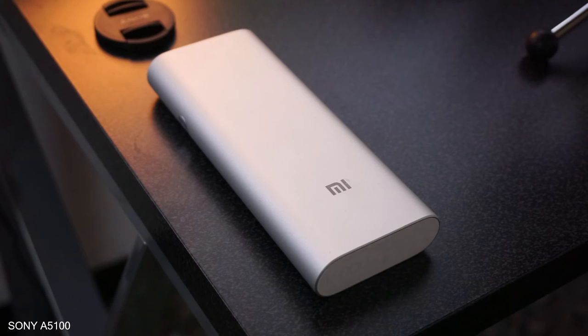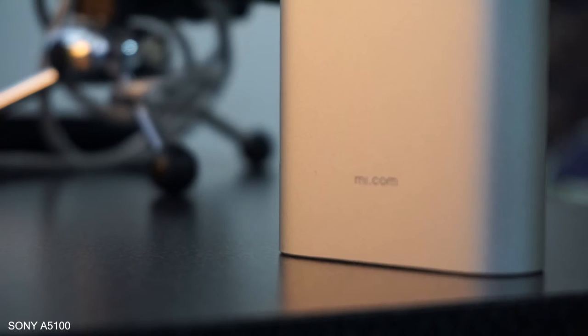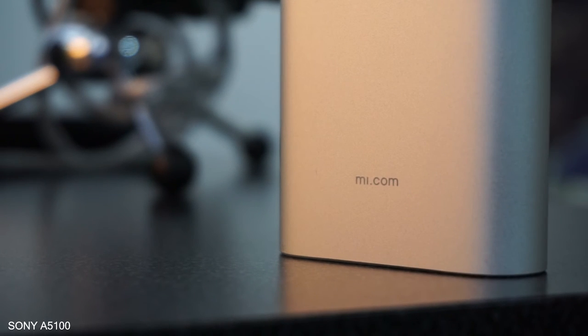The negatives of the Xiaomi power bank all occur when it's being charged. First, it charges for ages — I need to leave it overnight, and sometimes even then it's still one dot less. Second, it gets hot quite often, though not so much of an issue since I moved to a colder area, but it's an issue nonetheless.